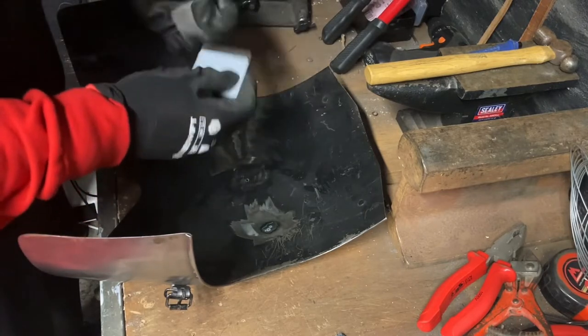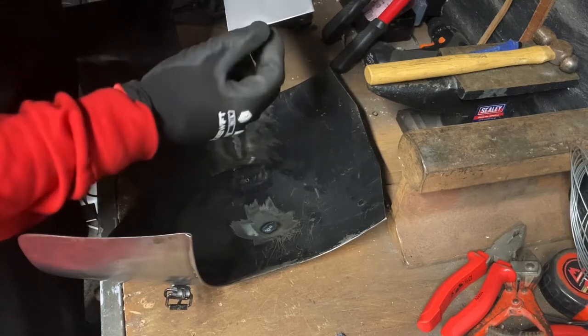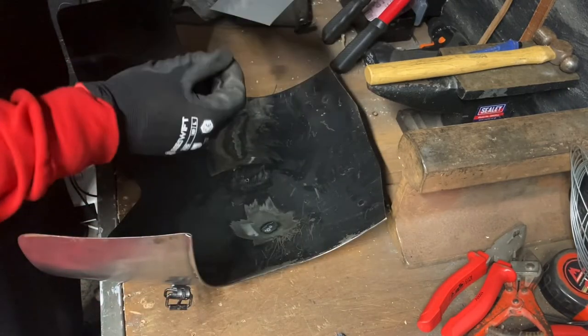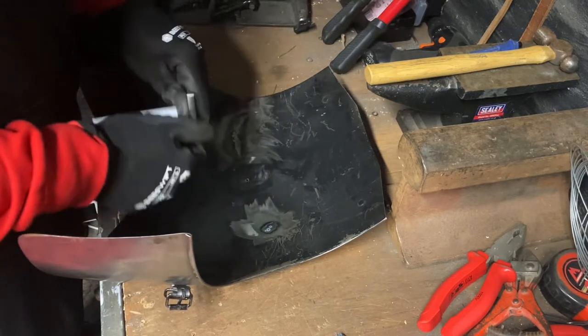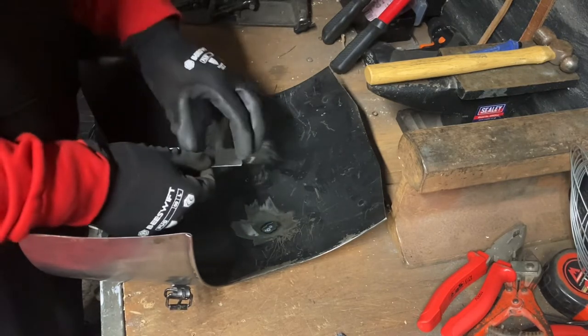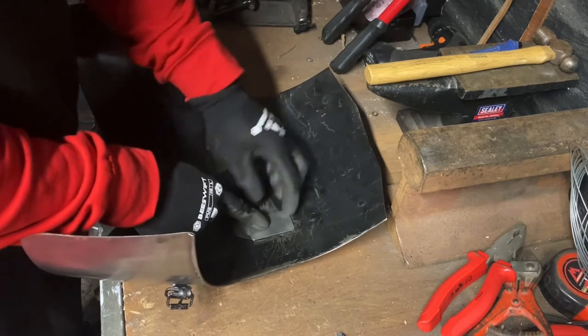Once it's riveted in it'll give it that extra little bit of thickness and strength in those positions. We're going to do that in both. The first thing we need to do is take the sharp corners and burrs off from the bevel edge, and then once we've done that I'm going to start with the small one, mark the position, drill the holes, place it over the top, and then rivet it in.